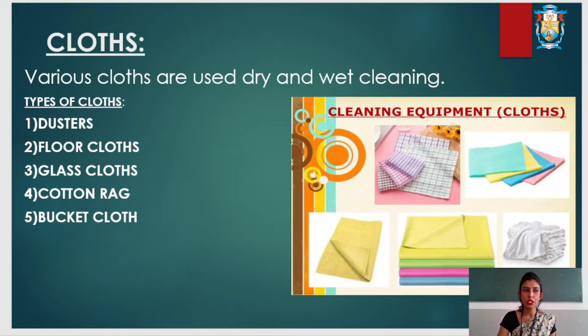Floor cloths are knitted cloths which are bigger and very thick, and are used for cleaning the floors. Glass cloths are very soft and are used for glass cleaning purposes. Cotton rug, also called cotton base, is used for polishing brass or silverware.